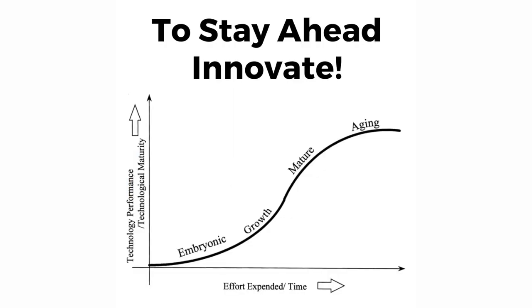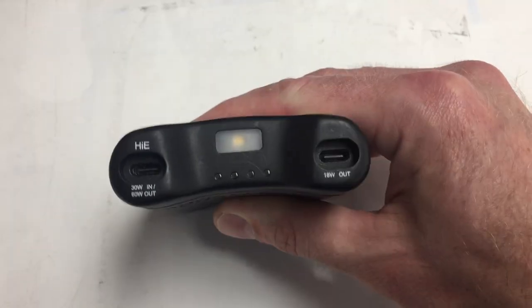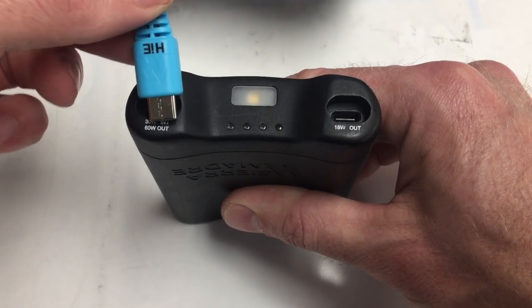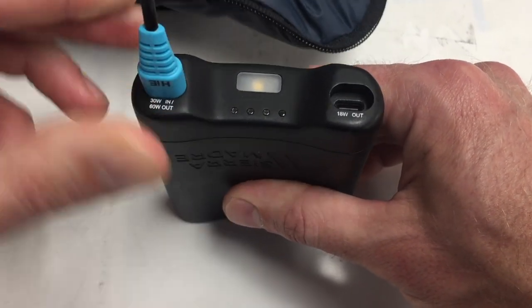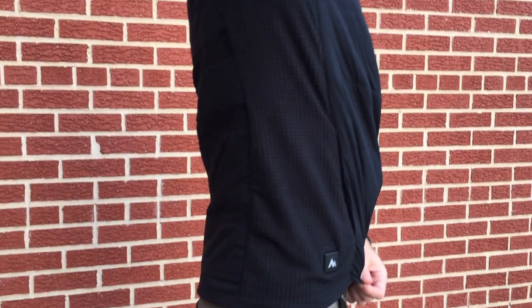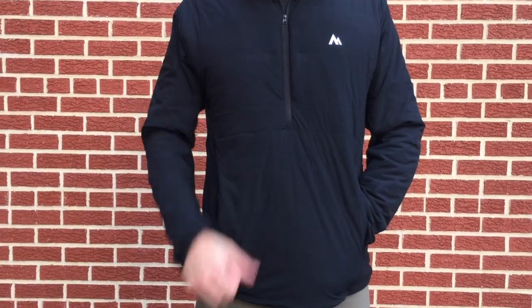In order to stay ahead of the technology curve, we did what Apple did and incorporated the super connector USB-C power delivery port to our power packs and our heat panels, so that we can easily transfer 60 watts of power and turn it into bone-thawing warmth. We're so excited about the versatility of this new design and what it's going to bring to your wardrobe.